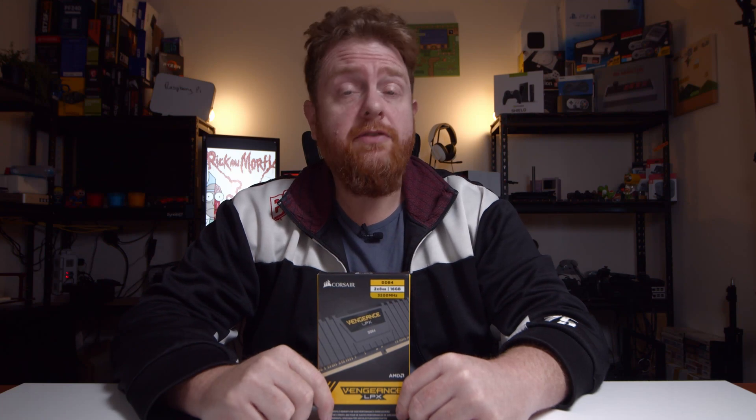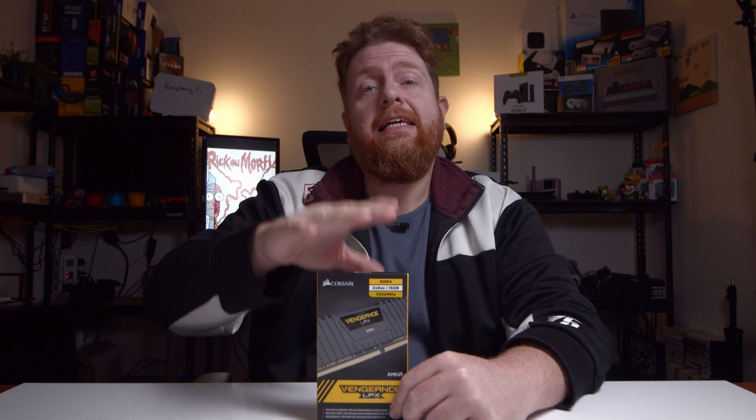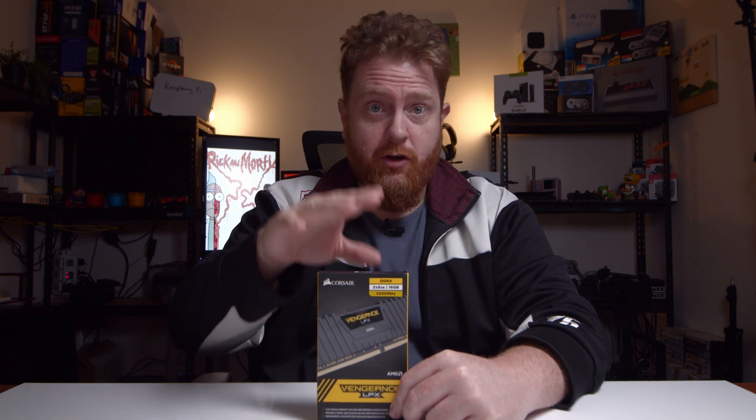Hey guys, Bitticus here, the One Take Wonder. In this video, I'm going to be looking at unboxing the Corsair 8GB kit of 3200MHz RAM.